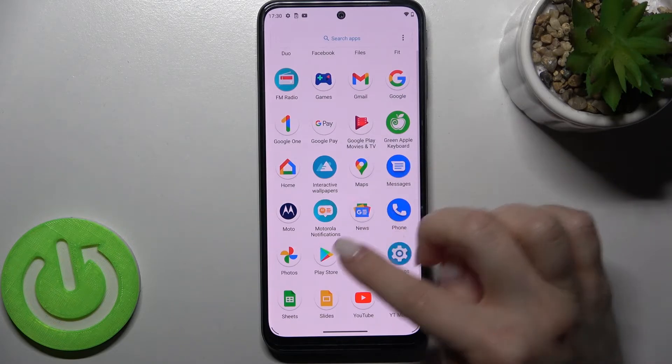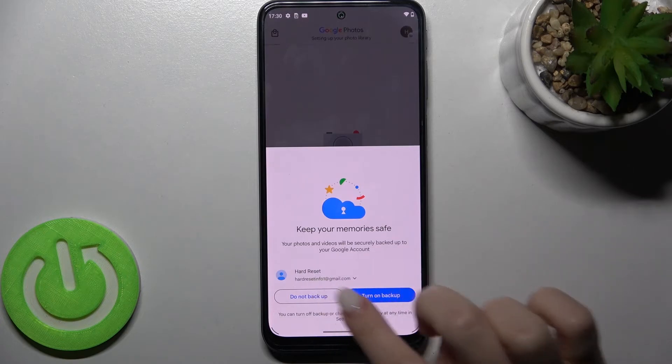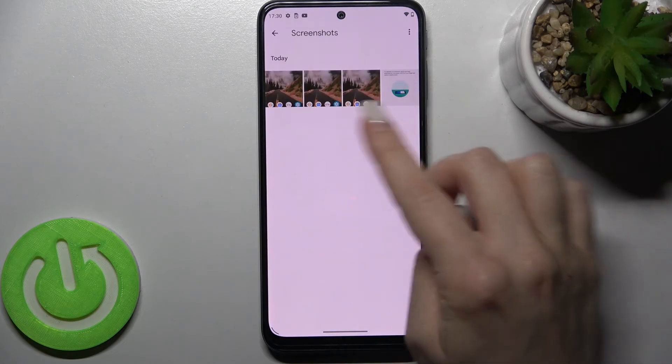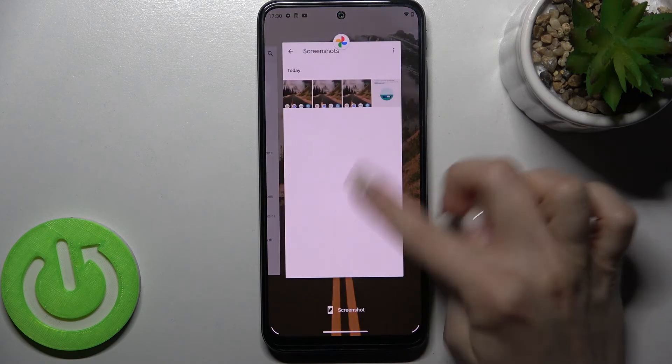Go to the Library here, and as you can see, we have the Screenshots folder with all our previously taken screenshots. So that's how it looks.